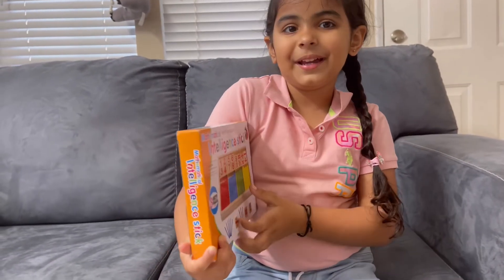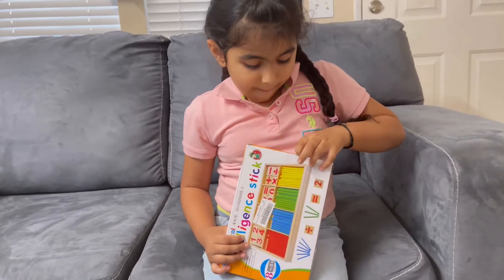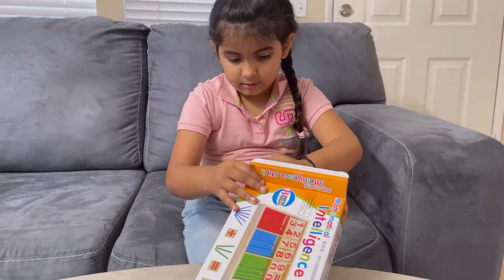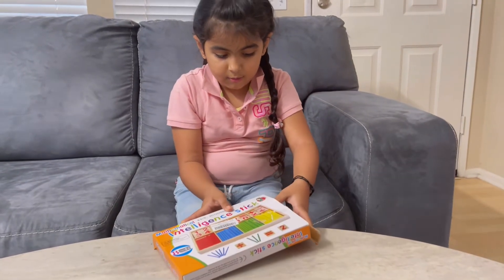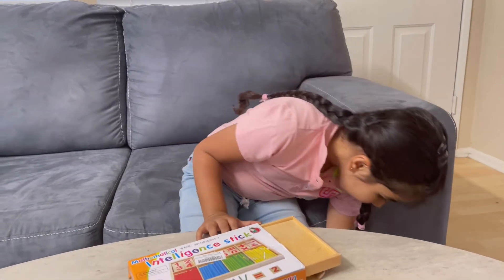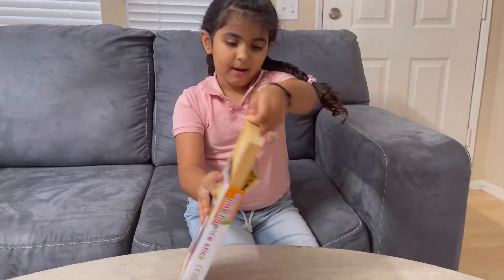So let's open it. Now I'm going to try it. Let's go ahead and take a look at this one.